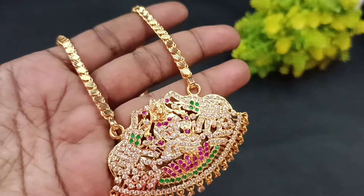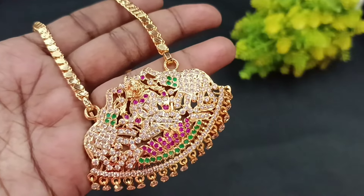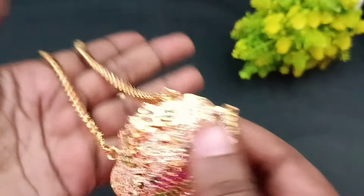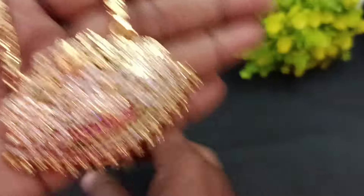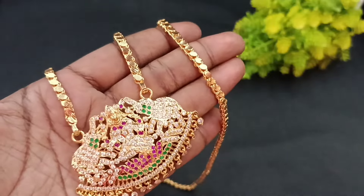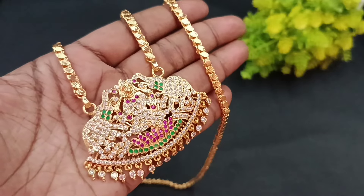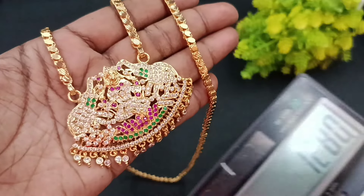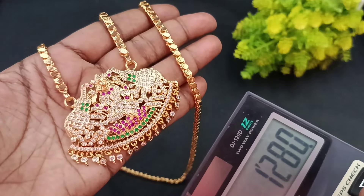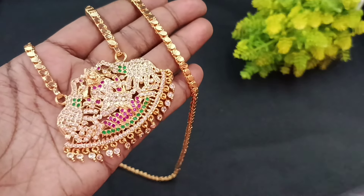The price varies with the model. Let's go to those collections and order fast. When you find a model, you need to specify 30 inches. This is the longest dollar chain collection. Before placing the order, mention the 30-inch model. The price of this dollar chain is $1,280. Call 9841-865-689 to place your order.